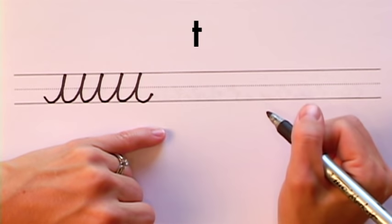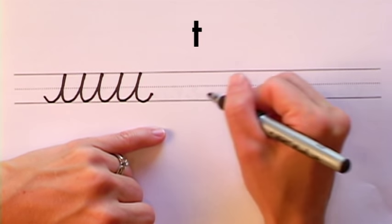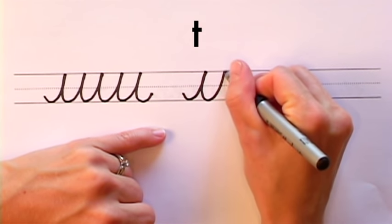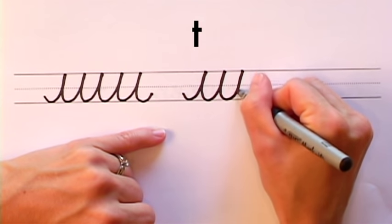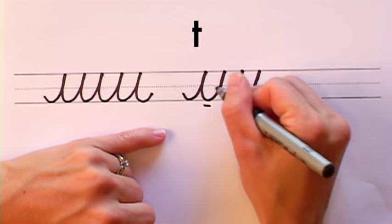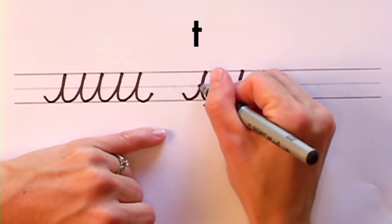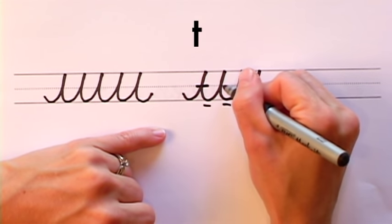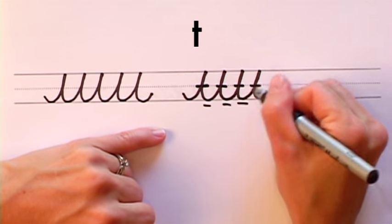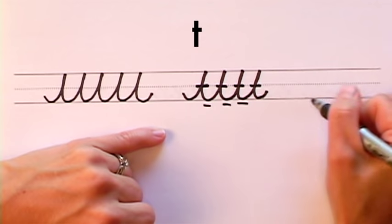Now we're going to be using the long wave stroke to make the letter T. Make your long wave stroke as usual, just making sure to bring it up to the top solid line, bring it down to the bottom solid line, and keep a nice curve in between the tall spikes. Now just cross the long spikes right on the dotted line in the middle, and you have connected T's.